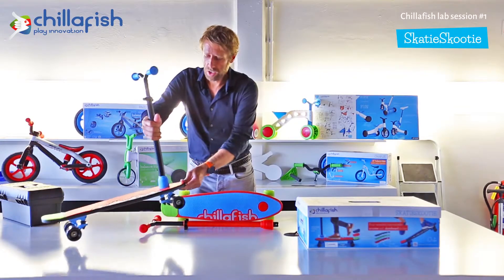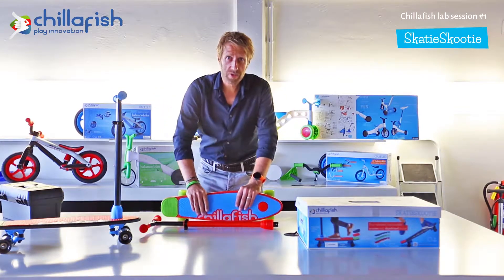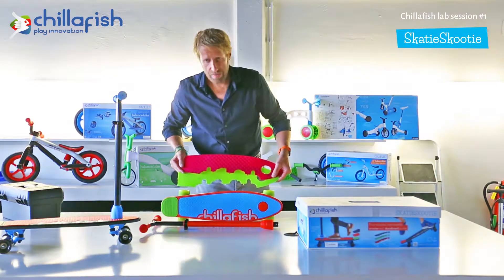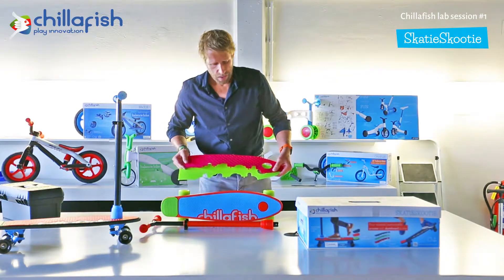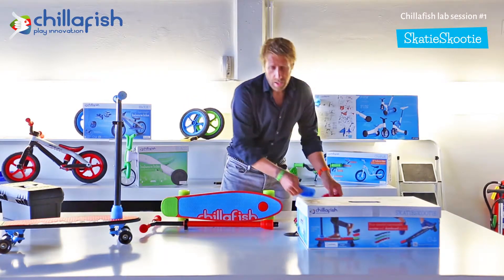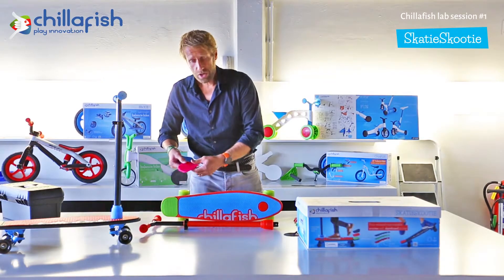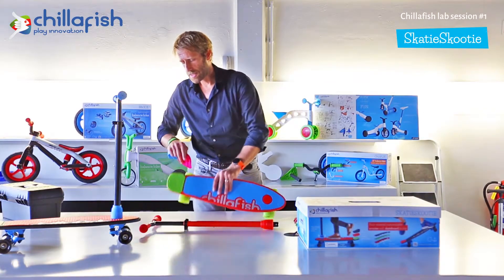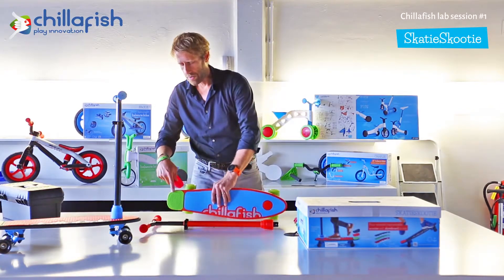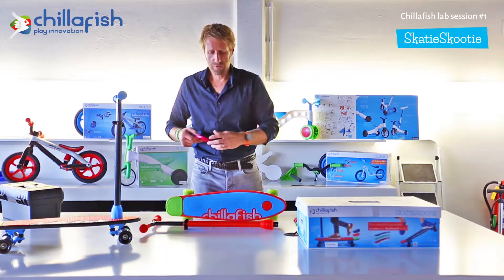The nice thing about the Skatey Scooty is that it comes with a separate handlebar. Also included in the packaging, we have three different color deck plates for customizing the colors of your Skatey Scooty. We also have three different tails — tails have different colors, but also the thickness of the tail in the back, so the sharpness of the angle can vary. You have a flat tail, a medium tail, and a sharp tail to customize the feel of your ride.